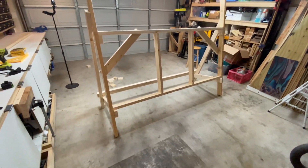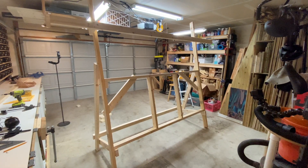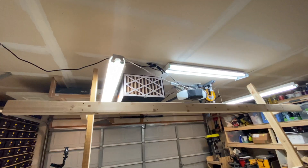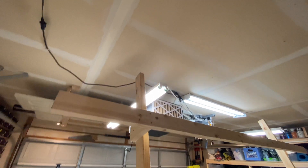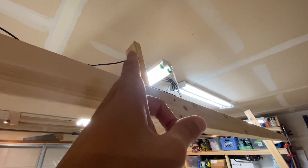I was worried that I wouldn't have enough room to film the CNC with it in this position, but luckily if I put my camera in widescreen mode I can see the whole CNC just fine. Unfortunately there are a lot of things already mounted to the ceiling over here and I don't want to move them if I don't have to. I think I've come up with a solution — I'm going to put a board between these two studs on either side, then drop a piece down from that stud and attach it.